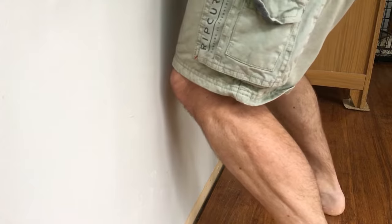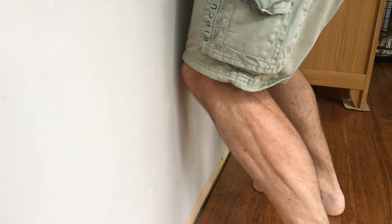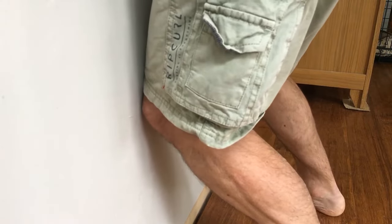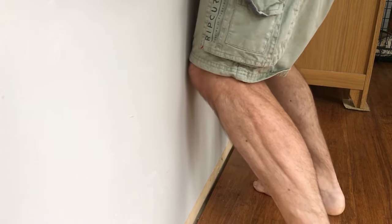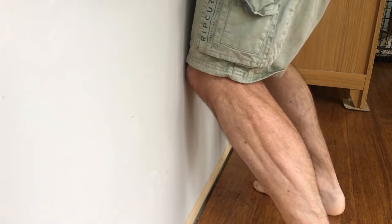Feet shoulder-width apart, just nice and relaxed, about 8 to 10 centimetres away from the wall. Knees forward — just adjust it until you feel a nice little stretch down the inside of your calf. And then left, centre, right — that's one rep.